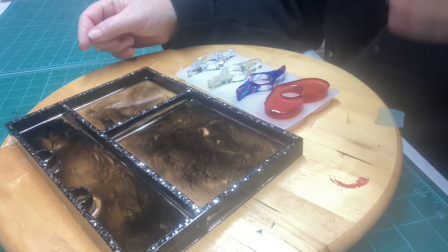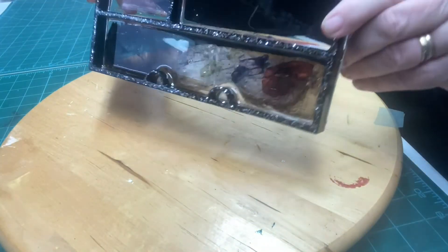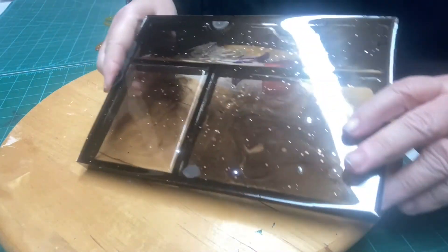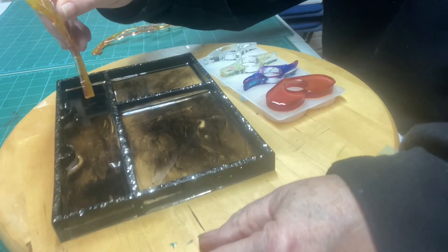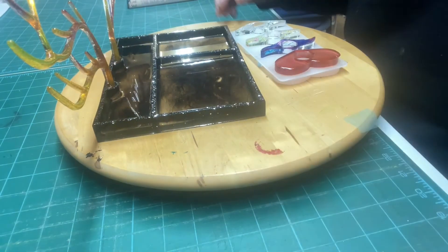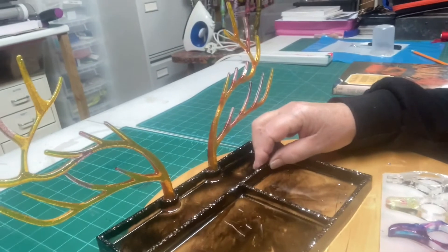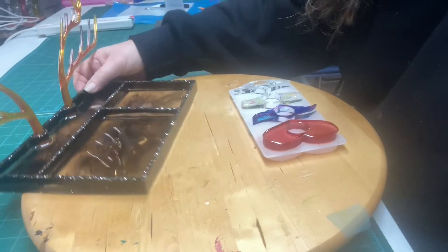We're back the next day now and the resin has set. I've already taken this one out of its mould. This was the tray that was in the big mould — as you can see it has set lovely. And this one of course is the one that the antlers go in, as a jewellery holder. So it's just an accessory tray, all made out of resin, with the antlers to hang rings and bracelets on.